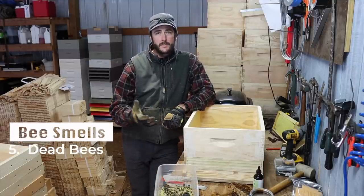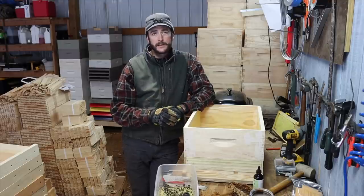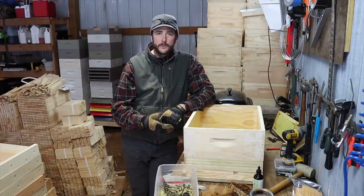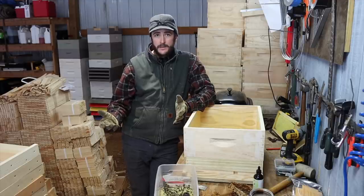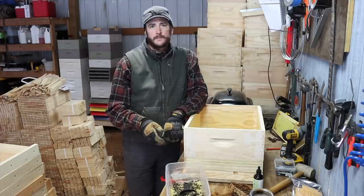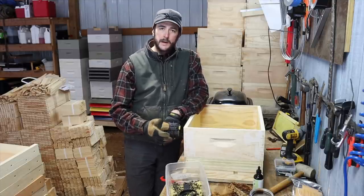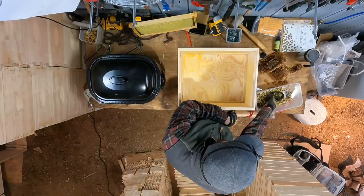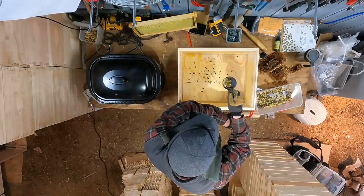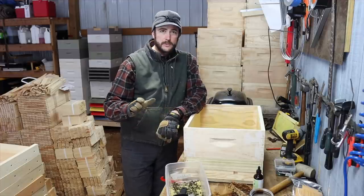The next bee smell is dead bees. If a swarm is moving into a cavity that had a dead-out, there are very likely dead bees in that cavity, and I believe that adds some attraction to your swarm trap. If bees died from disease or an unknown reason, you don't want to spread disease this way. I've got some dead bees saved from a split that failed and got robbed out. I just take the wax and dead bees and sprinkle a few on the bottom board. Pretty simple, but it adds a layer of attraction.